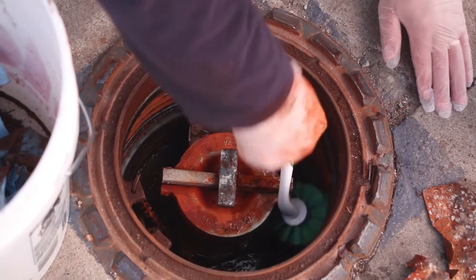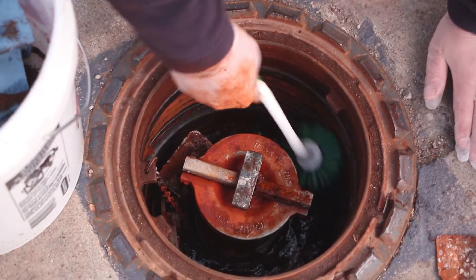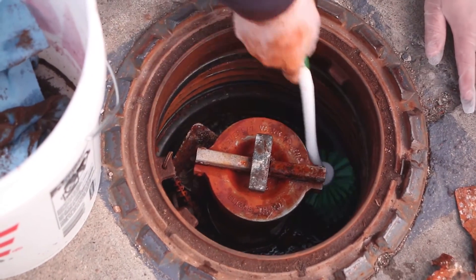Why do you have to clean them? Most of the time dirt, leaves, and even trash in the spill bucket are hiding the cracks or holes, making it hard to find the leaks. Let's get started.